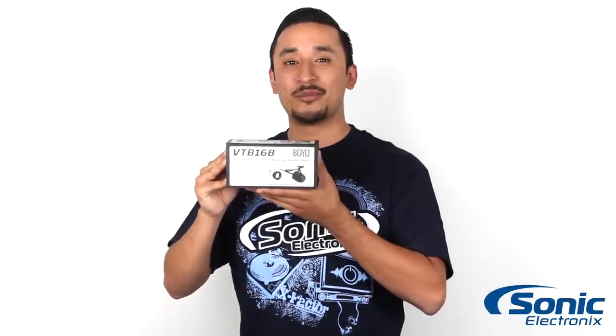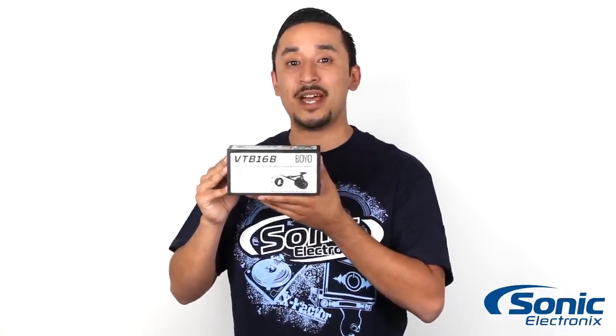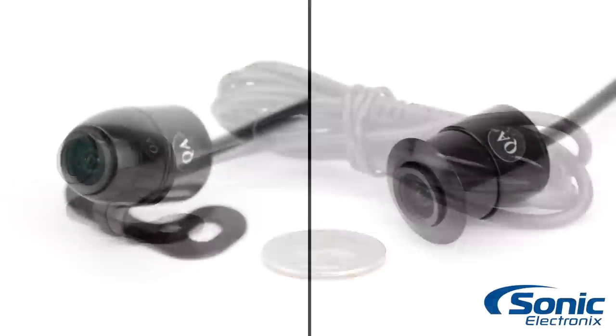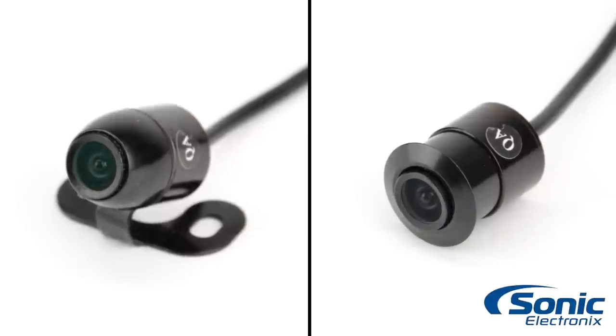Hey guys, this is Rick with Sonic Electronics. We're going to be showing you the Boyovision VTB-16B Universal Backup Camera. A key feature of this IP68 rated waterproof keyhole camera is its size. It can either be flush mounted or mounted with the included bracket for a discrete install.